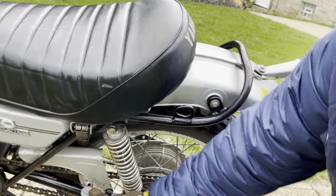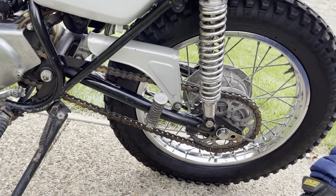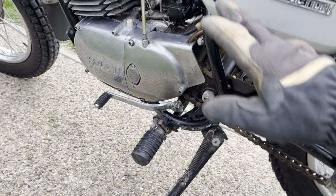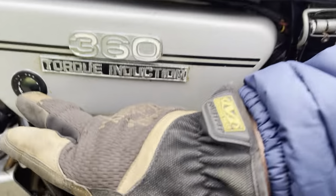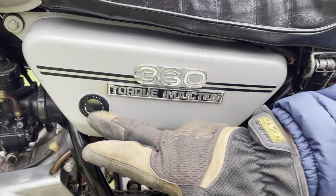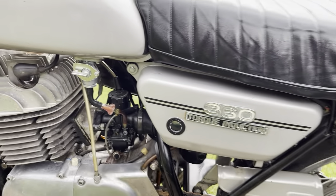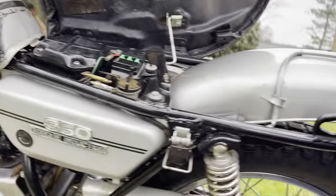It has the buddy pegs on it — somebody stuck along a friend to ride. We changed the transmission oil. As you know, it's a two-stroke, so it still has oil in the tank. I mentioned a new petcock. Under the seat, of course, we put a new battery in it.